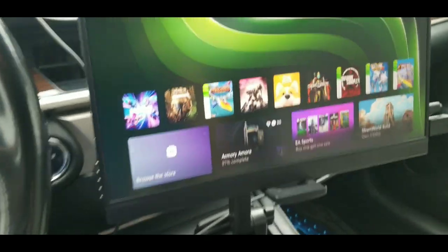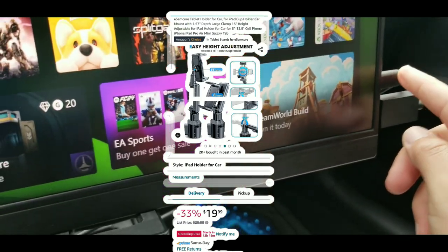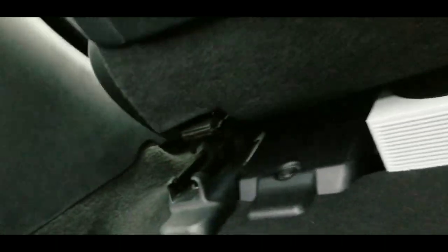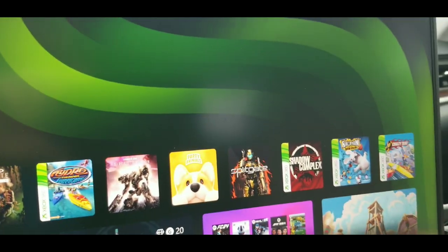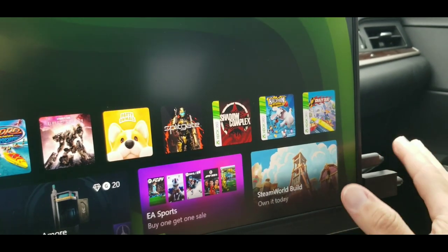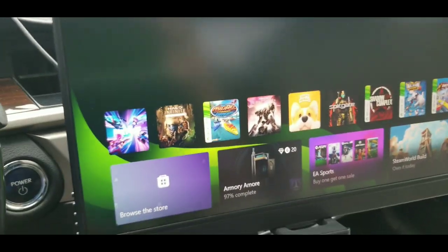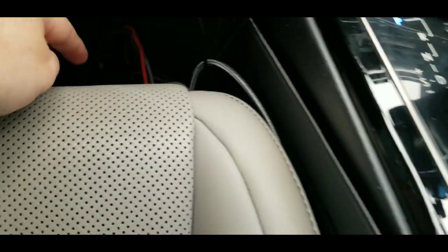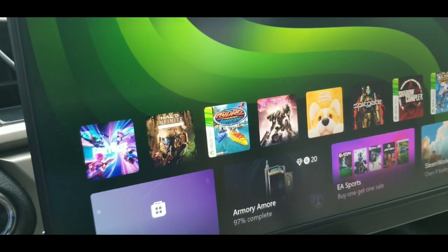I have a tablet mount and phone mount for the monitor. The Xbox is on the back seat, right below me, and the cables run up to the top. I have the HDMI and the USB-C from the Xbox Series S. Why the Series S? Because this little brick can only go to 200 watts and the Xbox Series S is excellent on power usage.